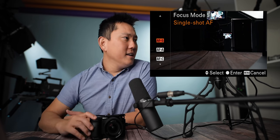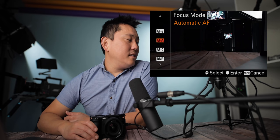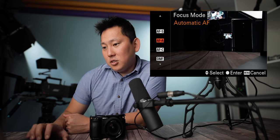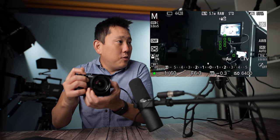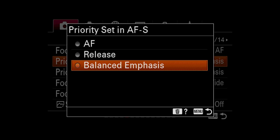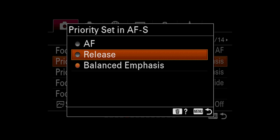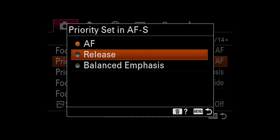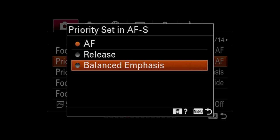Single shot autofocus: every time I half-press, it finds a spot and locks it in. Then we have automatic autofocus, which switches between single shot and continuous depending on the movement of the subject. Continuous autofocus constantly searches for new things to focus on as you hold down the shutter. Then there's DMF — a hybrid of autofocus and manual — where you find your focus normally and then turn the manual focus ring for fine adjustments, useful for super shallow depth of field or macro shots. You can also prioritize either autofocus or shutter release — if you prioritize autofocus, it won't take the picture until fully focused.